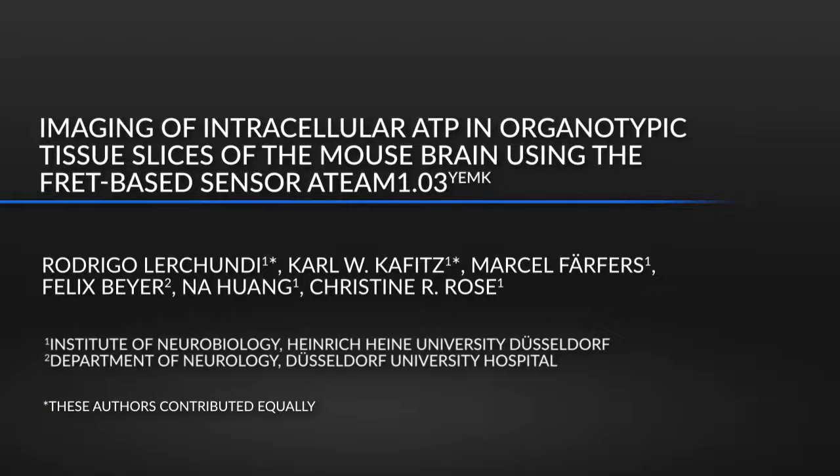Here, we demonstrate how to employ the ATP Sensitive Threat Sensor 18-1.03-YEMK for dynamic measurements of changes in neuronal and astrocytic ATP levels in organotypically cultured mouse hippocampal slices. The main advantage of this technique is that one can study energy metabolism in living brain tissue in a controlled setting and environment with high sensor expression levels.